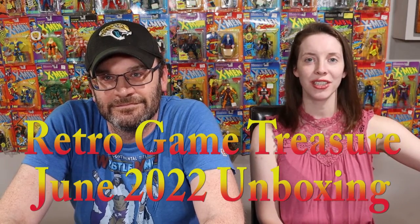Welcome back, it's your boy Fresh, and I'm Mary, and we are a co-op of nerds. Today we are going to be unboxing our retro game treasure for June 2022.